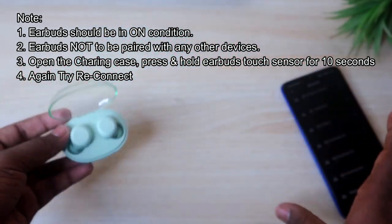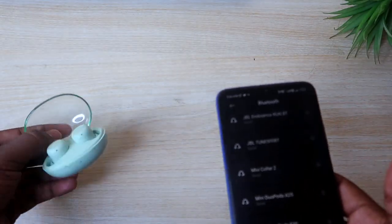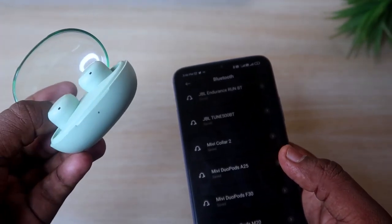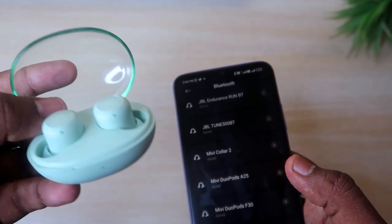Once the reset is done, you will see a confirmation. There will be a light blinking on the Realme brand side of the earbuds. Most earbuds show a light indication when you press and hold to confirm the reset.